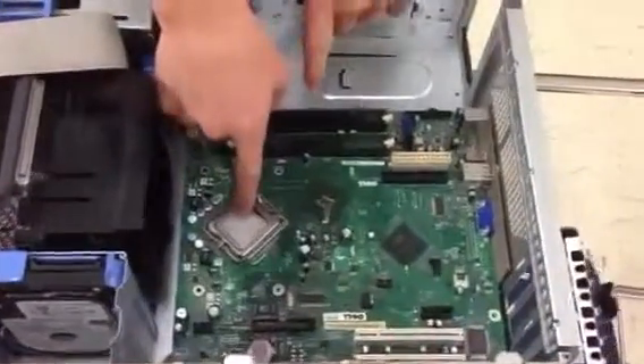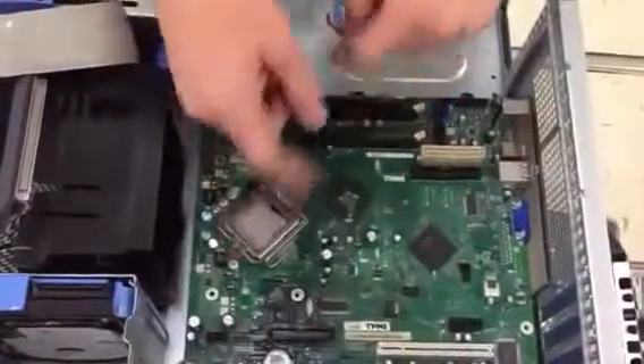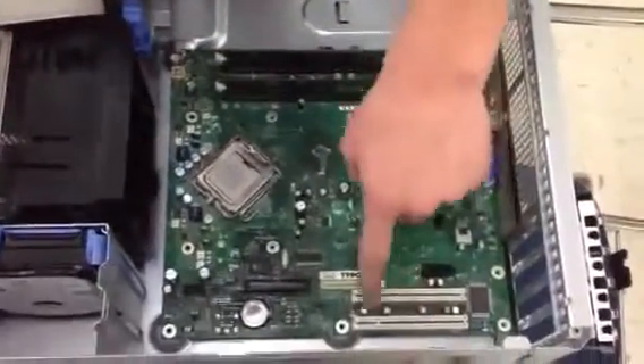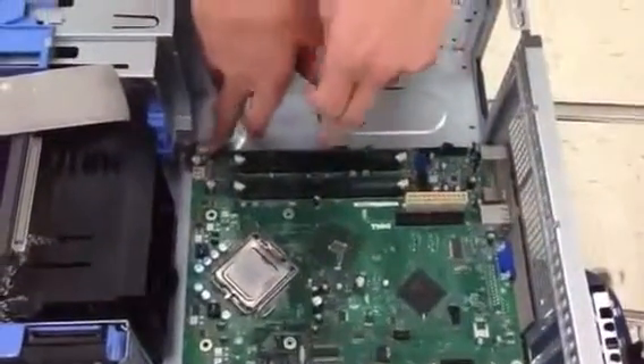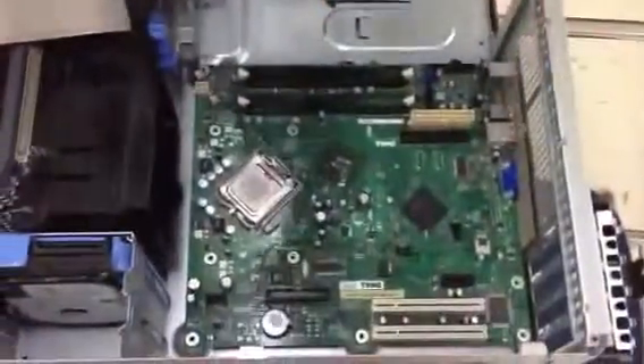To start with, you have to take the heat sink off, which I've already done. You also have to take out any cards you'd have in these slots, which I've also already done, and remove the screws, which I've already done.